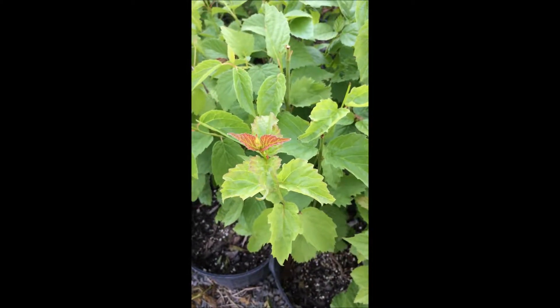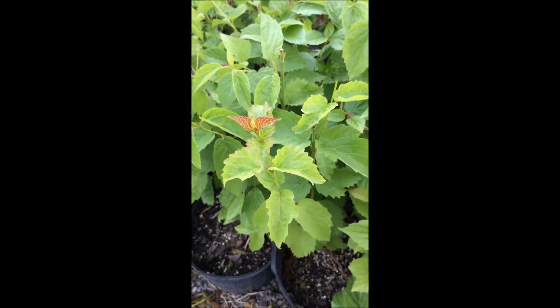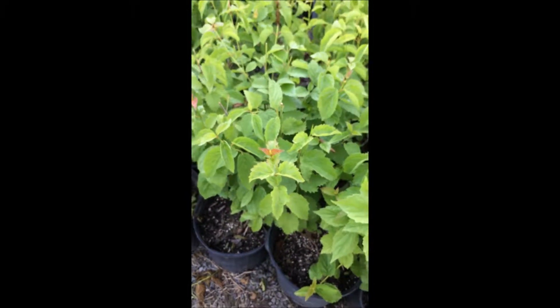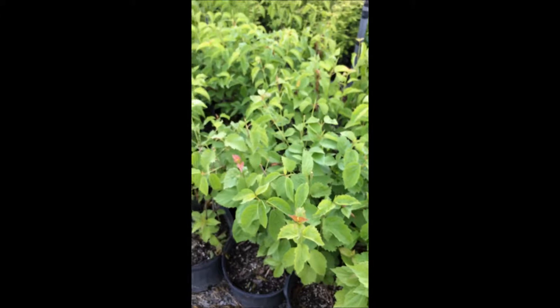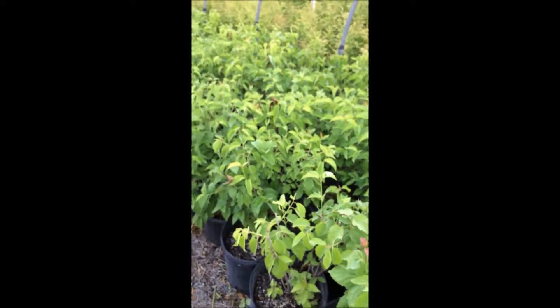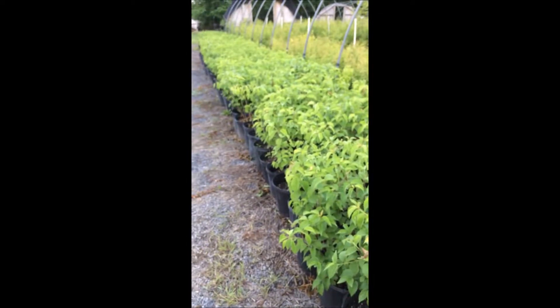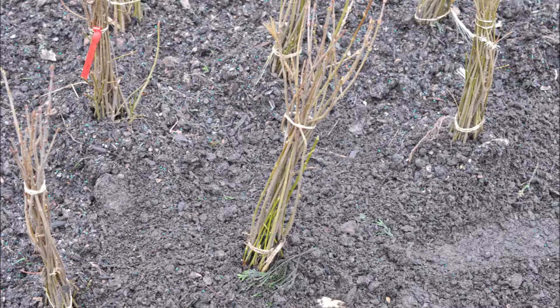These are Arrowwood Viburnums that we have for sale at Highland Hill Farm. In this video you'll see how we grow them and how you can grow them as well from a cutting. This is Bill at Highland Hill Farm. We're located on Route 313 in Fountainville, PA and we have thousands of Arrowwood Viburnums, and we also sell them as transplants and seedlings.